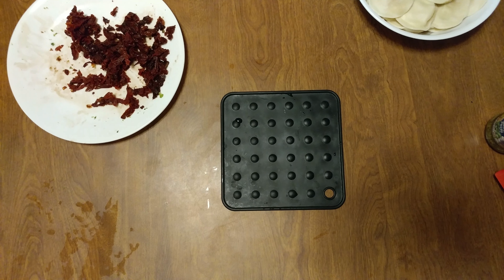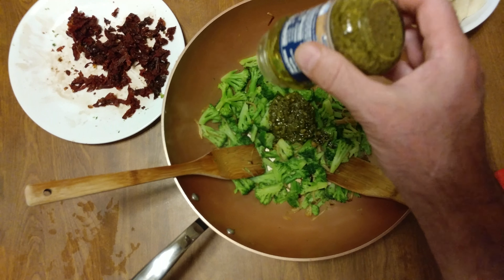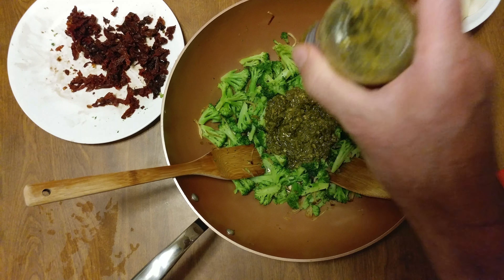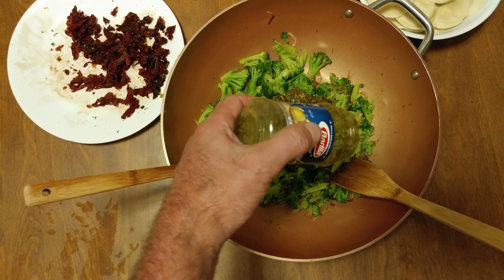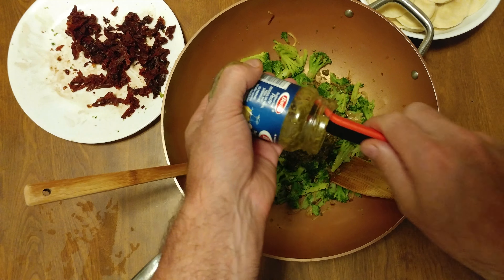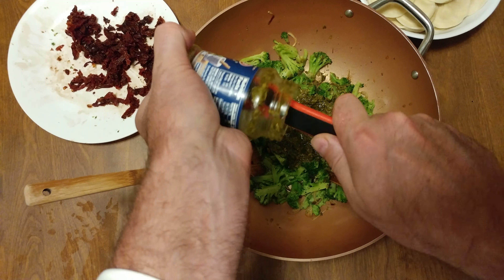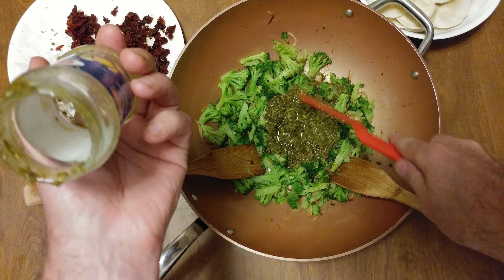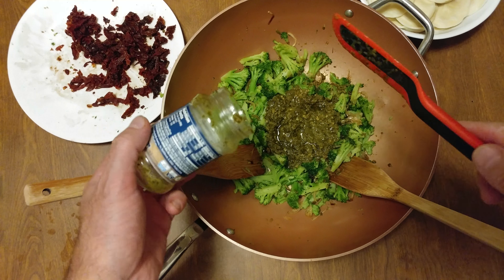You can hear it in the background — broccoli started caramelizing. This is amazing. I love this.